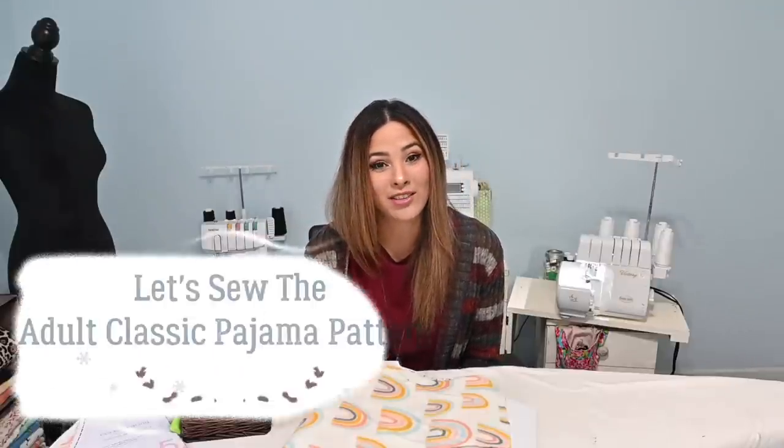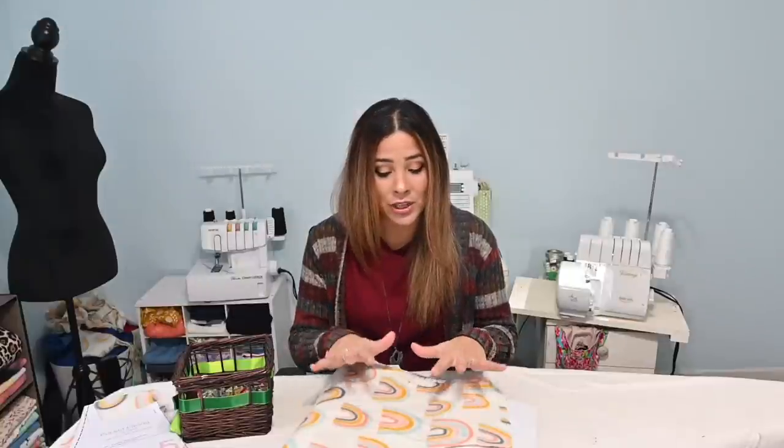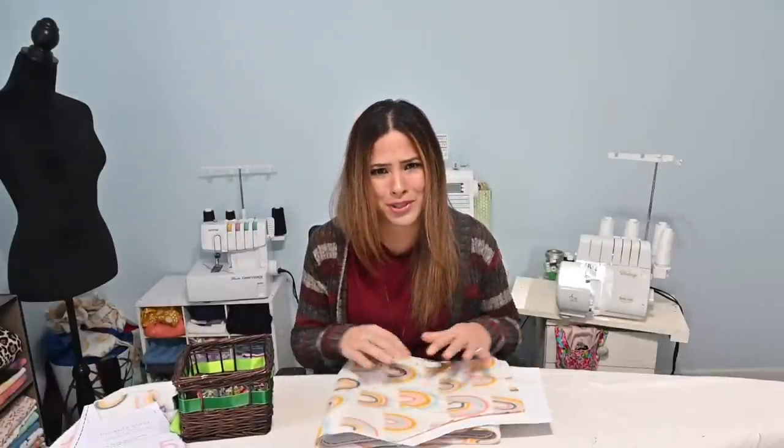Hi friends, it's Diana here today and I am working on the adult classic PJ pattern. I am super excited because this pajama pattern can be made with woven or knit. It can be a nightgown, it can be a two-piece button-up and bottoms. It's gender expansive so you can use it for the whole family. I grabbed some fleece-like blankets from my local Walmart. They were like $3 a piece and they are super soft, so let's get started.